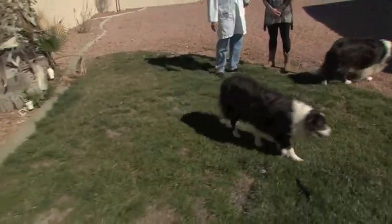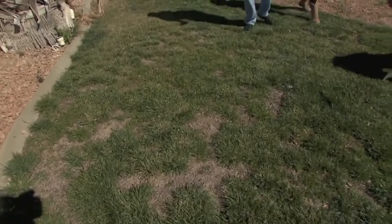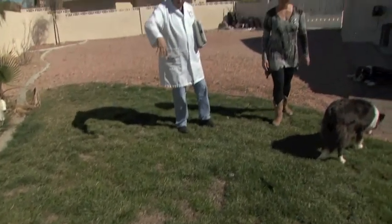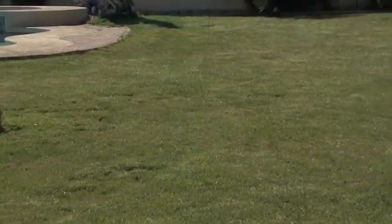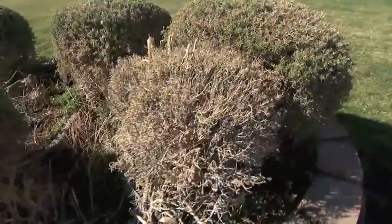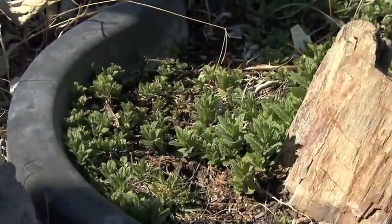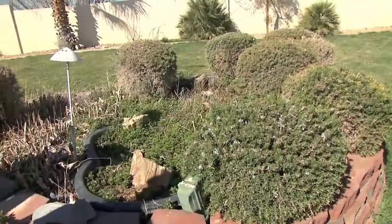Overall the lawn looks good and healthy. For these patches, what I would do is just take a rake and scratch out any dead grass in there, then put some seed down — a good blend of fescues or ryegrass. You might also consider taking out some of this rosemary and planting a small herb garden in here. Cut some of that out and maybe add some other little herbs that you like to use.